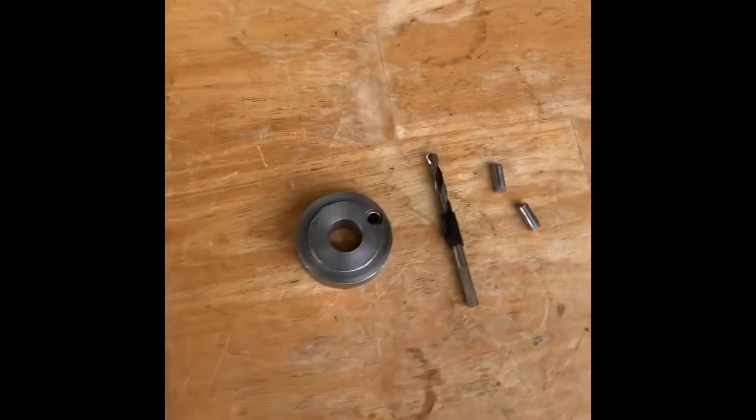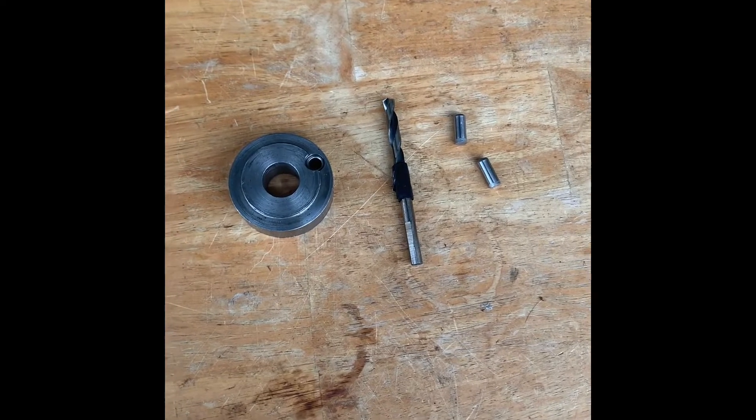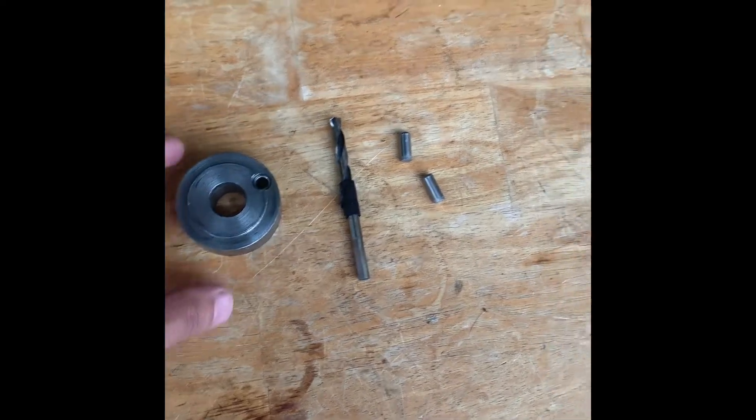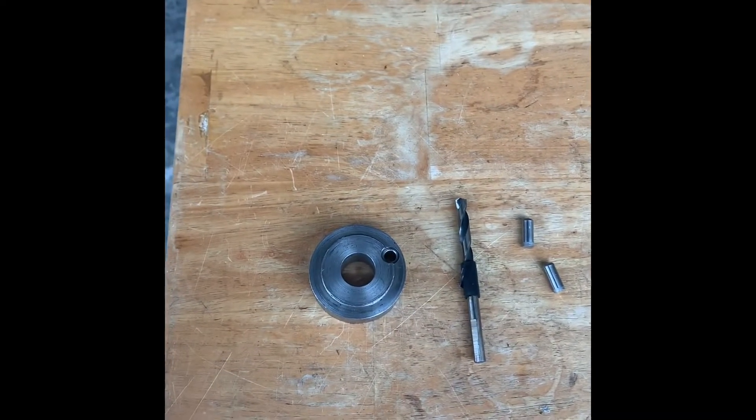Hey guys, going to do a quick video today. I'm reaching the horsepower I need to start pinning the crank, so I'm going to go ahead and do that before I get any further. This is your kit right here. Basically when you get the radiator out, the fan out, and the support removed, you're ready to begin.